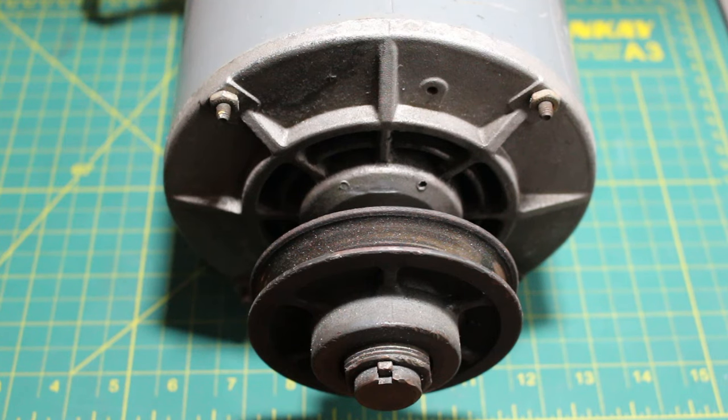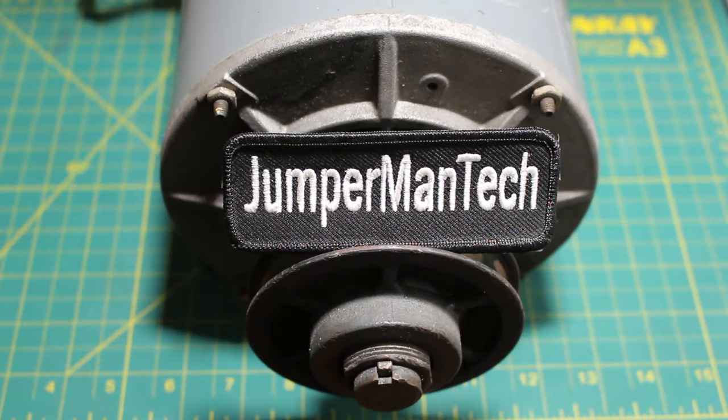Hello everyone and welcome to Jumper Man Tech, where we specialize in HVAC but do everything DIY. Today I'm going to show you how to remove a V-belt pulley. Thank you to everyone tuning in. If you find this video interesting or helpful, please drop a like, comment, and subscribe as I come out with new videos every week. Let's get straight into it.